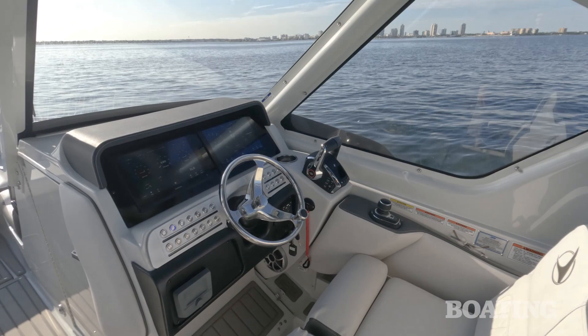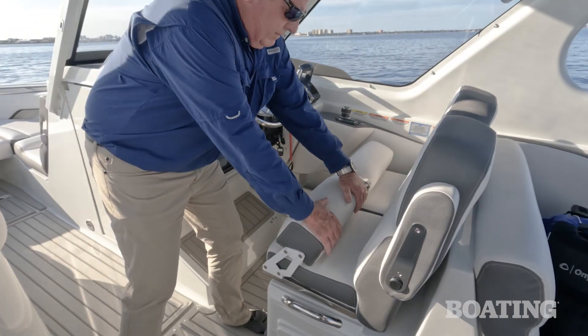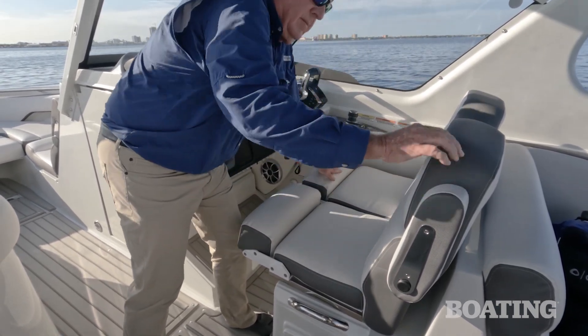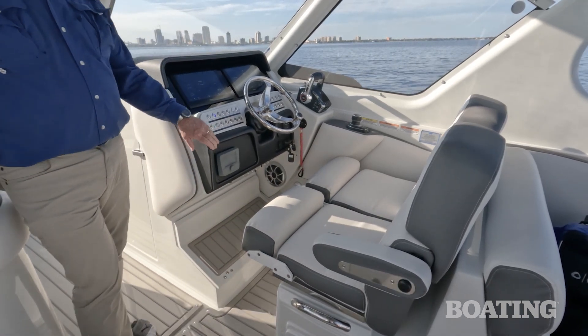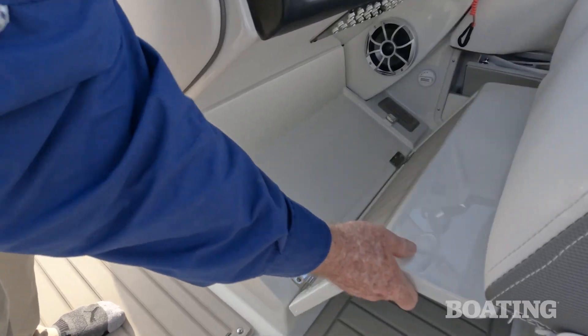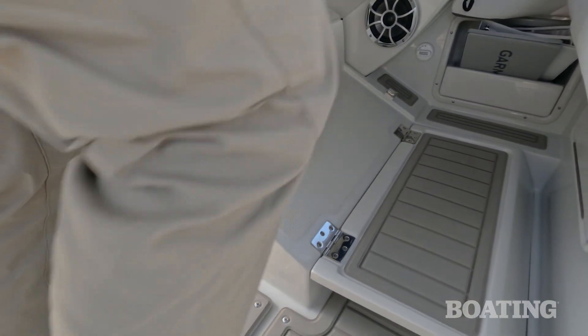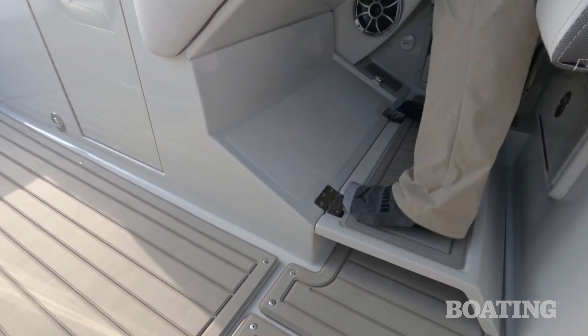I want to walk you through the rest of this boat, but let's start right here with the helm station. The first thing you'll notice about the helm station is the captain's got a dual bucket seat here. Each of them have flip-up bolsters. Both of them have fold-down armrests, which means the captain can have a companion near him and both are equally comfortable. You've got a footrest down below, which is perfectly positioned for comfort, but flip the bolsters up and everything's set up nicely to drive standing up.